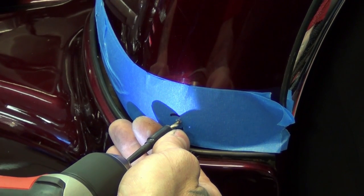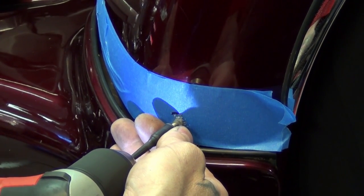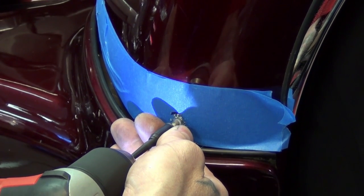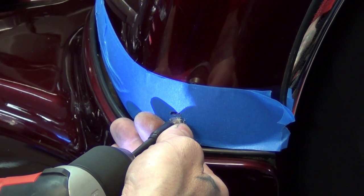Carefully drill through the tape and fender. Use a slow drill speed and take your time. Wrap the bit to create a bit stop, and this will prevent the bit from contacting the tire behind the fender.